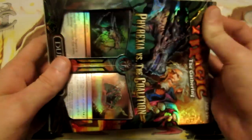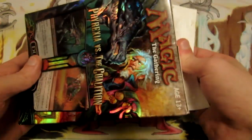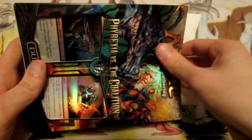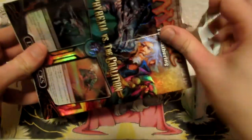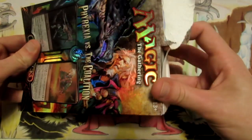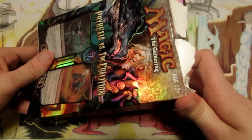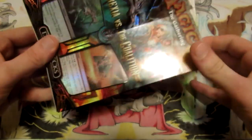So yeah, let's take a look at this. All of these open up at either the top or the bottom. You do get two pretty much ready-to-play decks in here, which is pretty sweet. You get a bunch of rares and you get two foil mythics, which is pretty sweet.